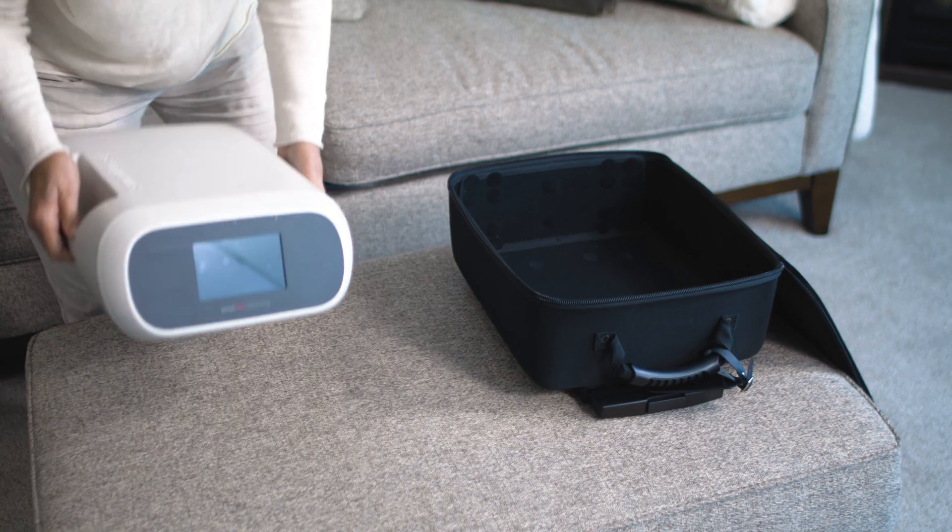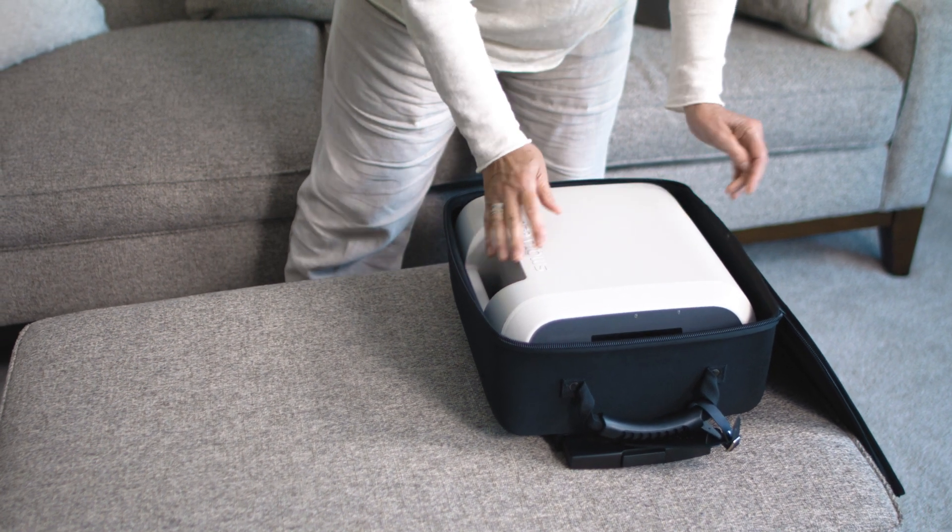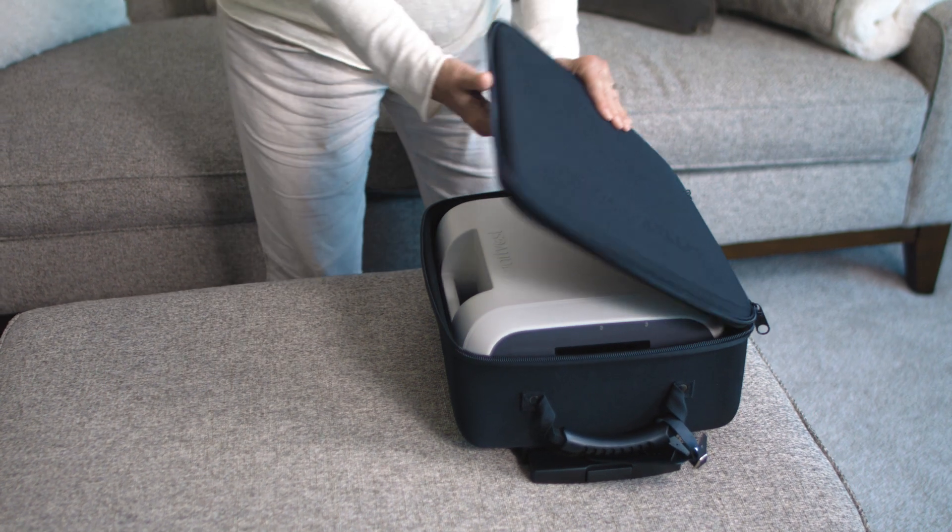Please note that the generator must be removed from the wheeled carrier prior to use, and is designed to support only the weight of the generator. Do not place additional items in the carrier.